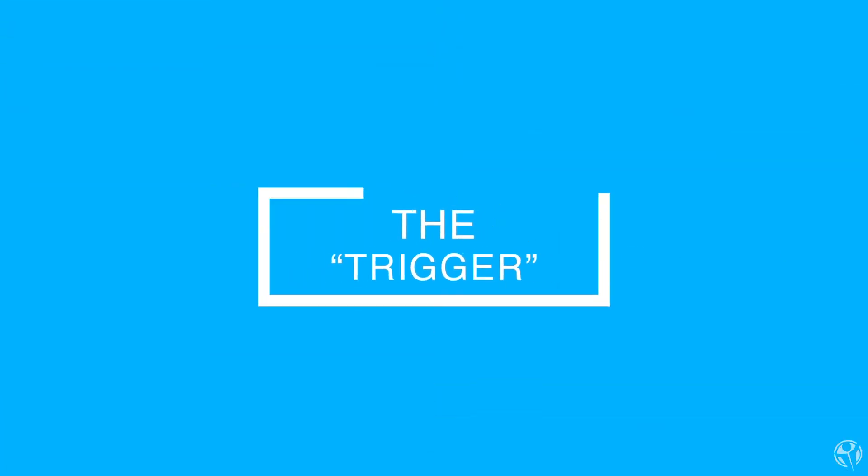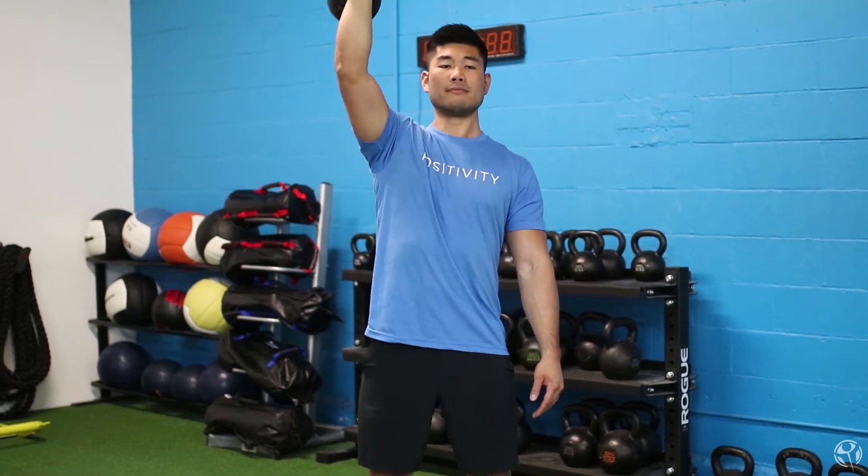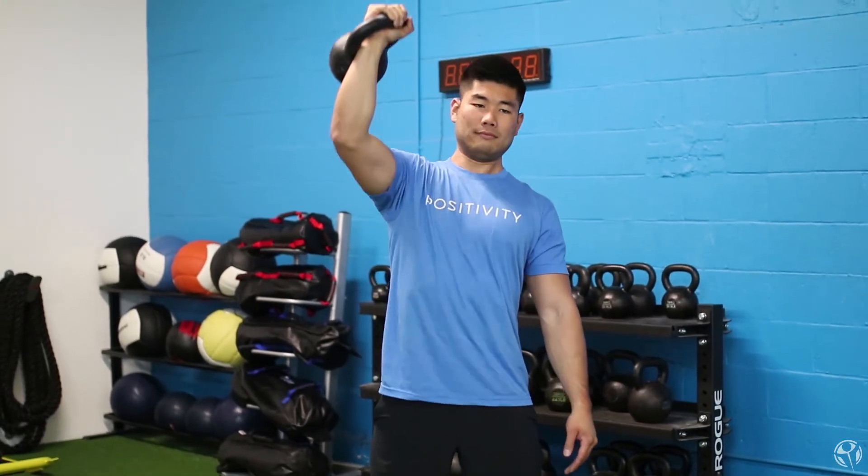Tip number three is thinking about the trigger. A lot of times when we see people press overhead — especially beginners — they understand that their working arm should be really tight and gripping tightly as they press overhead. But a lot of the time, their free hand is totally limp and relaxed. By keeping their free arm relaxed, they're really neglecting one entire side of their body.